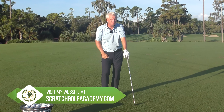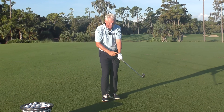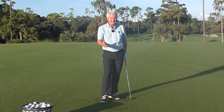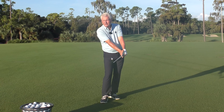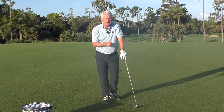A good trail hand or right hand grip for the right-handed golfer helps you in a couple of ways. It certainly helps you have mobility — this hand is critical for that. If it's in a fairly neutral setting on the side of the shaft, it helps you keep the club face square throughout the swing and helps you apply pressure at impact. Let's have a close-up look at the details.